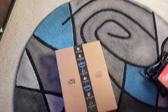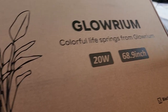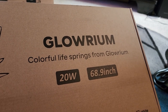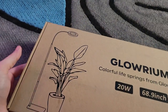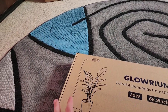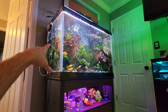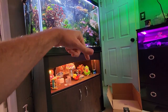I got this in the mail a couple of days ago and you can see the problem — it's reaching down for the lights. When it came in the mail it was up and stretched out looking beautiful, but there's just not enough light over here. That's where this grow light comes in. This is the Glow Reum, 20 watt, listed at 68.9 inches — the listing said 71 inches. It's one of the saucer disc type grow lights where the weight of the plant keeps it upright.